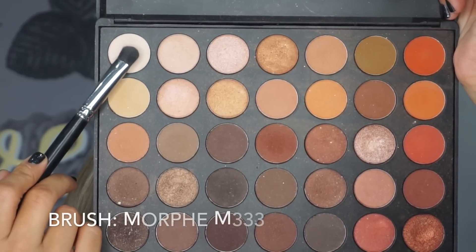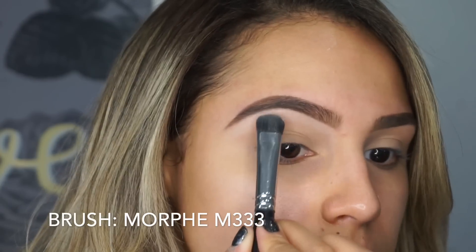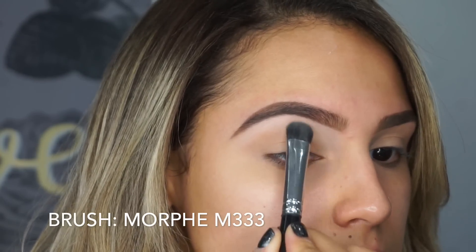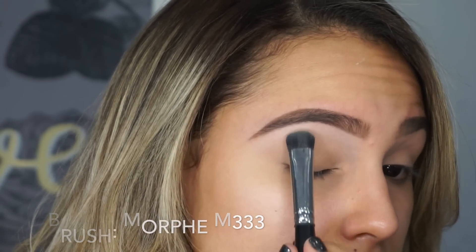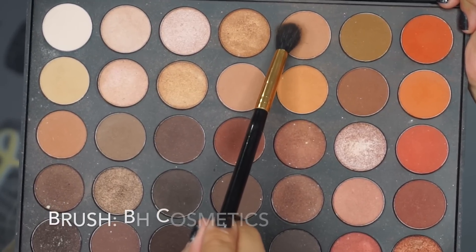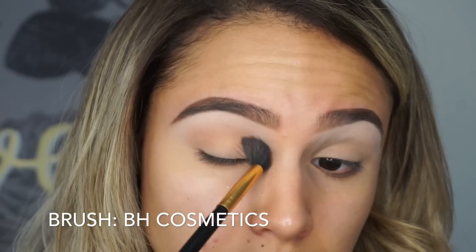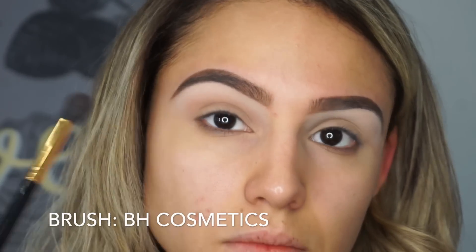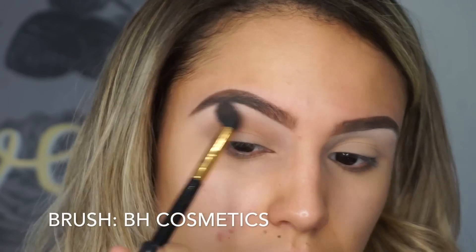So the first thing I'm gonna do is go into the lightest shade in the palette and run it along my brow bone, and then using whatever's left over on the brush, I'm gonna drag it down towards my crease so that everything blends nice and seamlessly together and we don't have a weird white line on the brow bone. Then I'm going into this color to use as my transition shade, dusting it from the outermost corner to the innermost corner of my eye inside of my crease, keeping it relatively low.